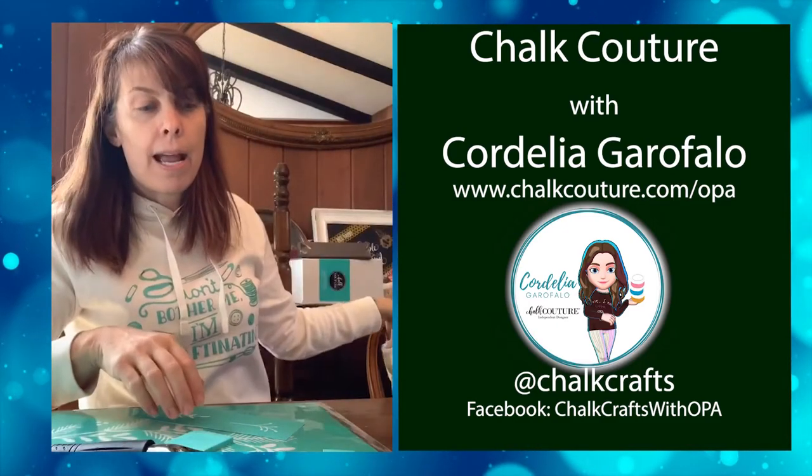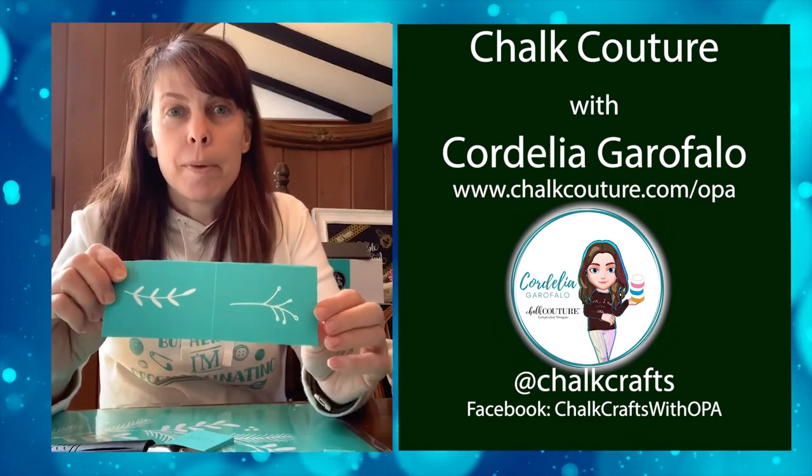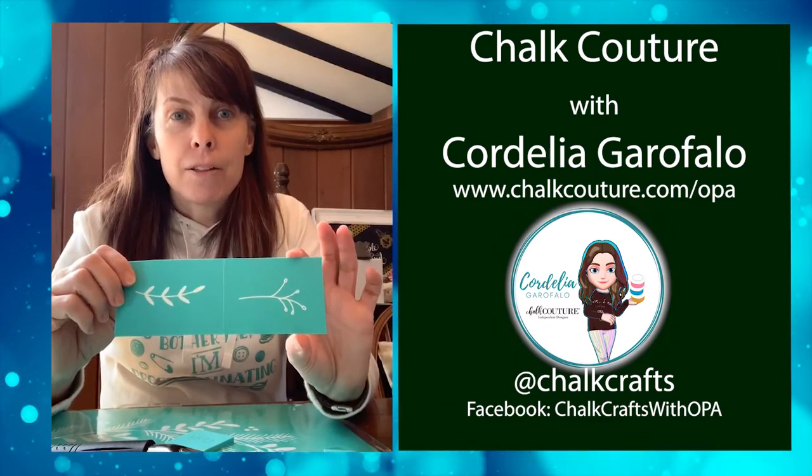I also have my transfers. These are just little ones I'm showing you — I worked with a bit bigger ones today, but I'll show you that in a sec.